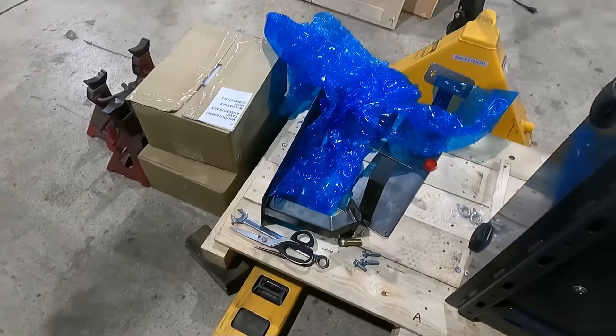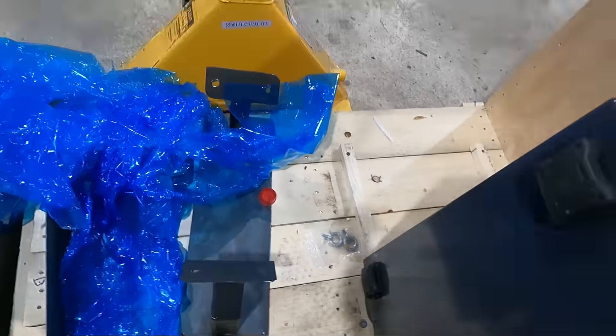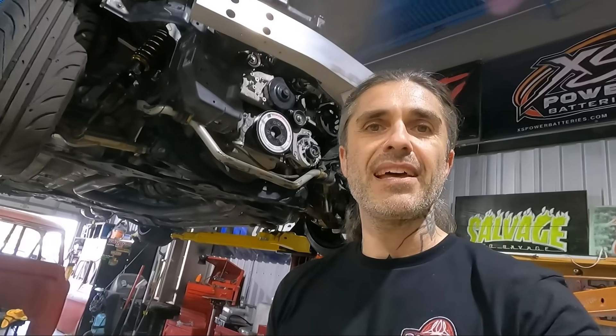In order to get it to fit in, we're going to have to fabricate some motor mounts, kind of like the ones it came on the pallet with. You're going to have to wait until next time because that's what we're going to do — fab up motor mounts for both these battery packs and get them installed. Like, subscribe, and we'll see you next time.